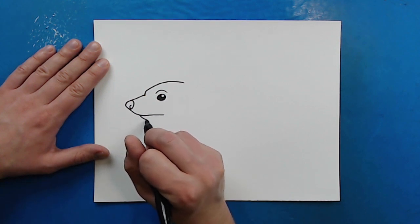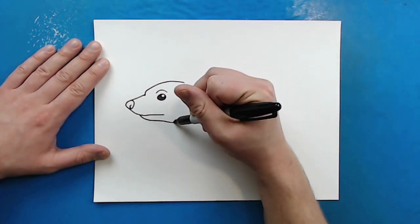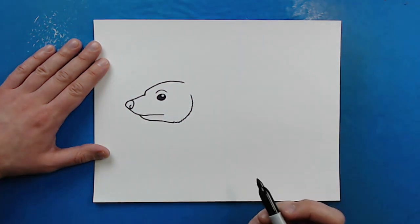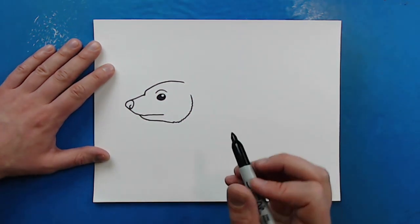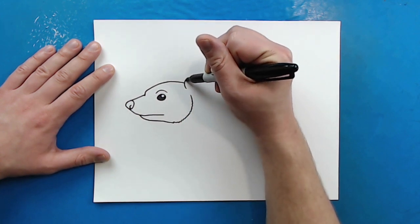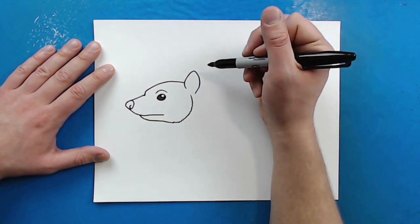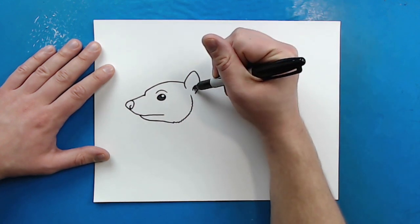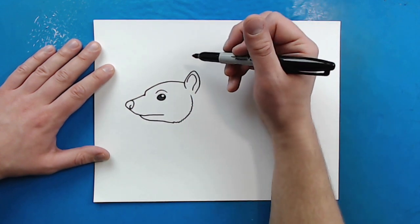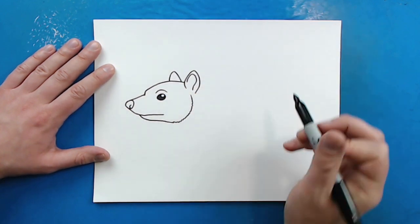Now right here, I'm going to make a line that's just going to go down and then come to here. And then I'm going to make some little zigzag squiggly lines on here for the cheek. Now up here for the ear, I'm going to draw a line that just curves up and then comes down like this. And then I'm just going to make a little curved line in here for the inside of the ear. Then over here, I'm just going to make a line that goes up and then curves down for the other ear.